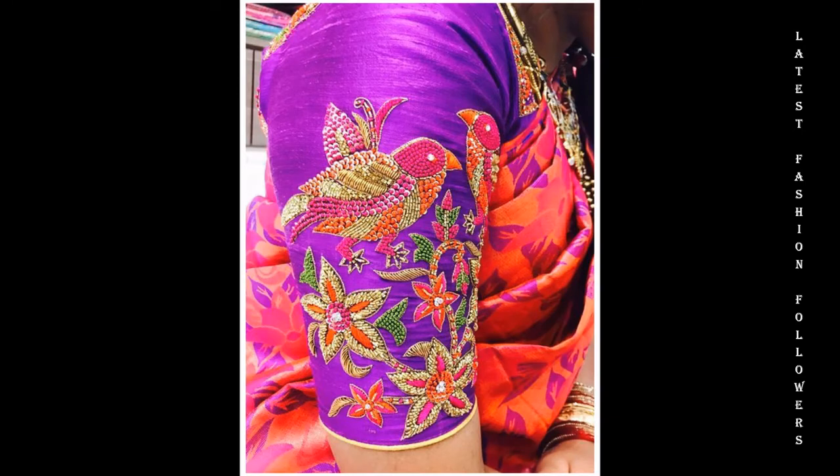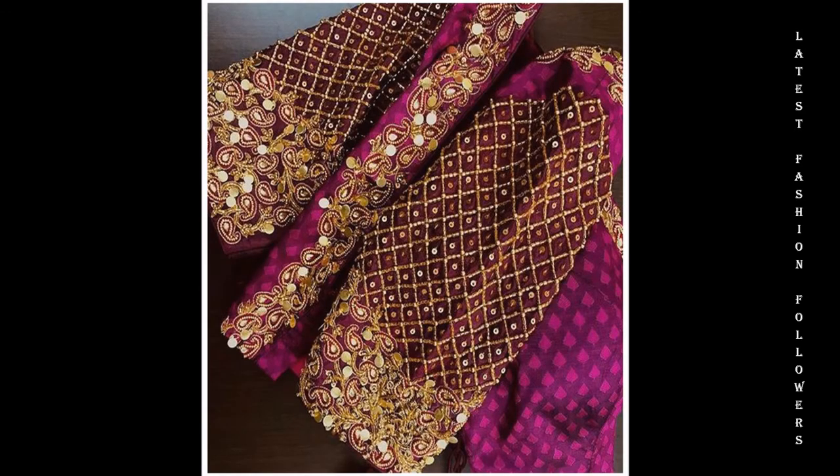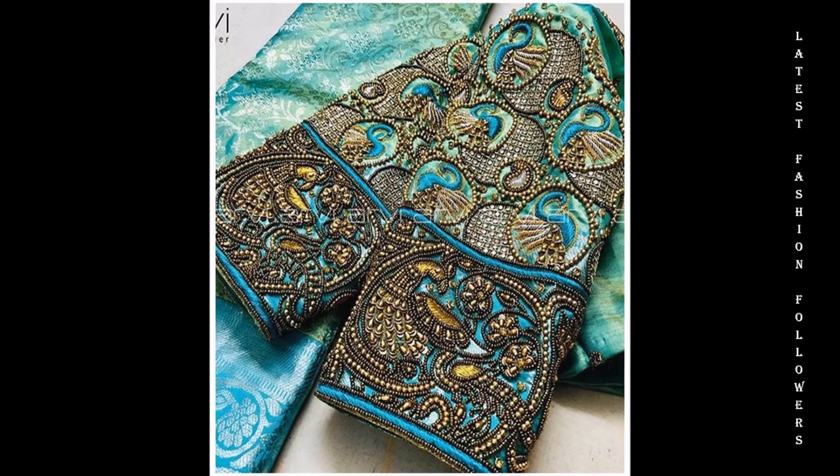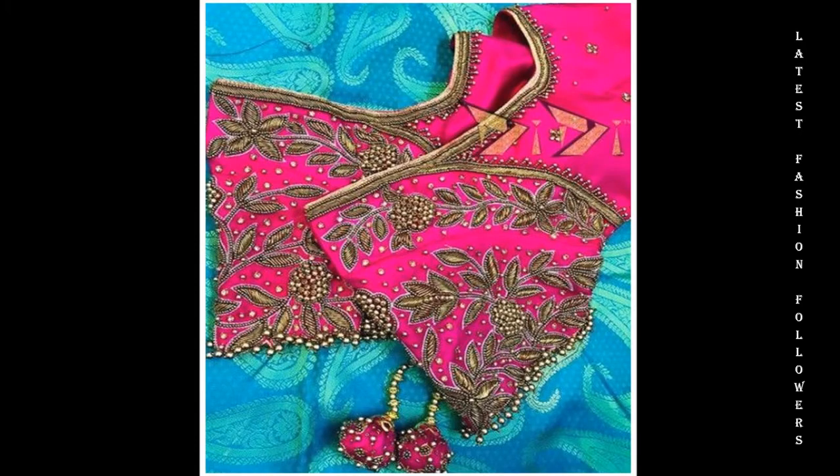I upload a lot of rework blouse related videos on my channel. Subscribe and don't forget to hit the notification bell so that you do not miss out on any of my future videos. Also, my dear viewers, if you like these videos, please share it with your friends and family and tell me how to make these designs.